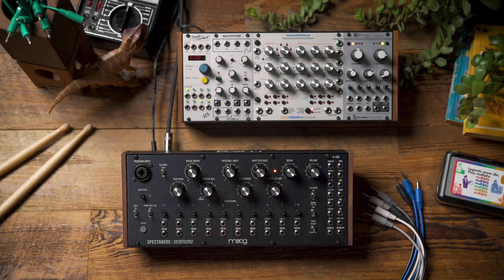Hello and welcome to another Moog demo library. In today's video we're going to be looking at SpectraVox, and in particular we're going to explore ways that we can turn SpectraVox into something that feels like an old preset drum machine that you'd find on an electronic organ.